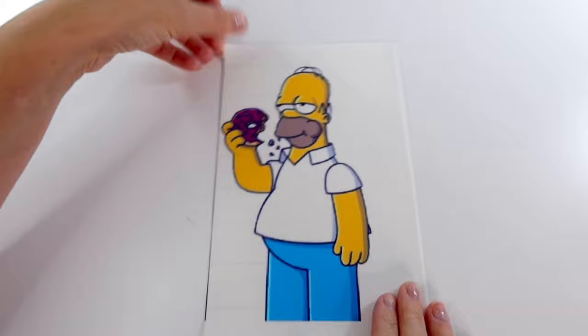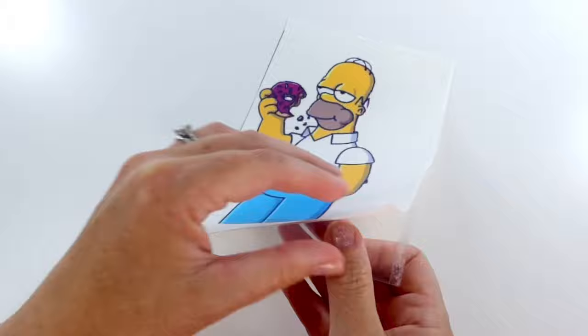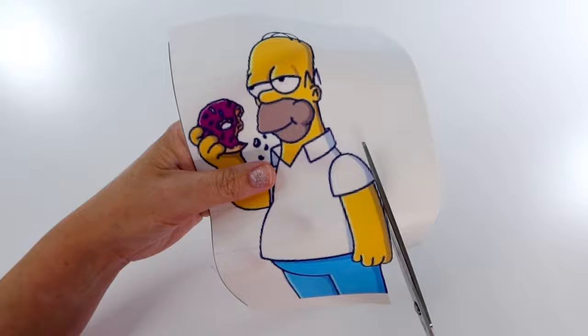Let's stick an edible image onto your cake. Here I have my edible printed image and the first thing I'm going to do is peel the plastic off the back. Now I'm going to take some scissors and trim around the outside of my image.